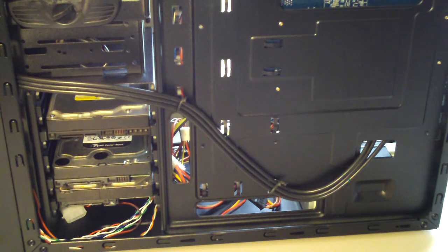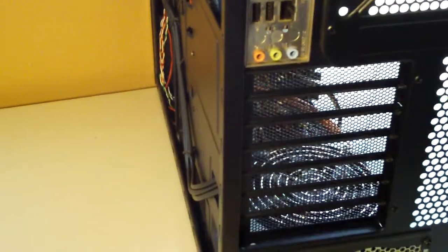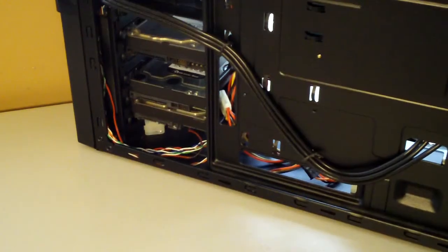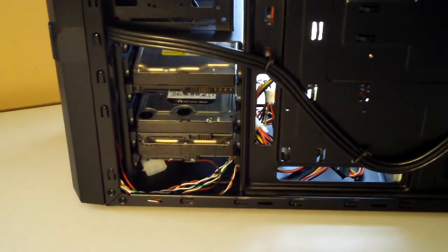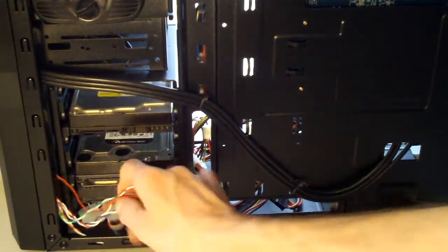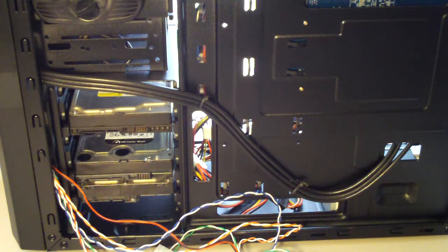I'll probably end up switching it around a few times before I get it right, but that came out nice. I do have enough clearance because, like I said, that side panel bows out a little bit so it'll give room for these to flatten out. The only thing I really have left to do on this back side is these front panel wires — those need to be done — and then the SATA power and data cables.